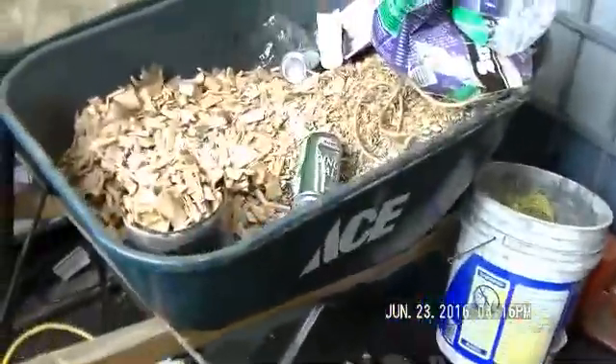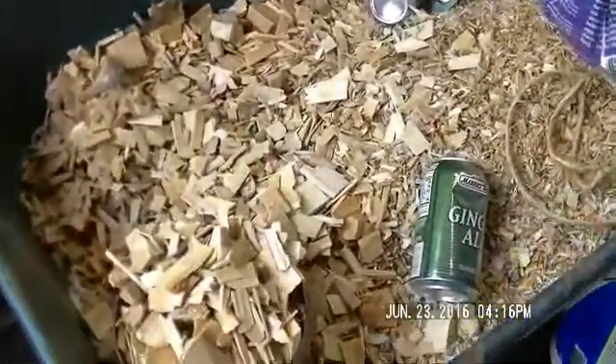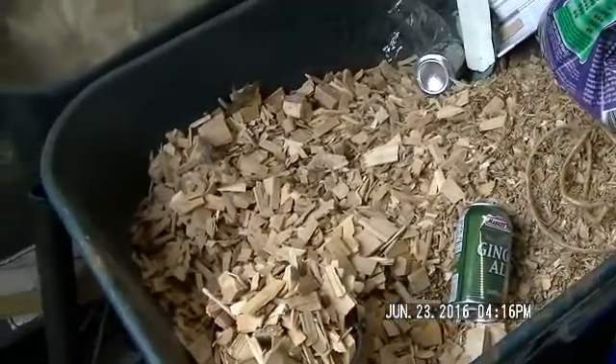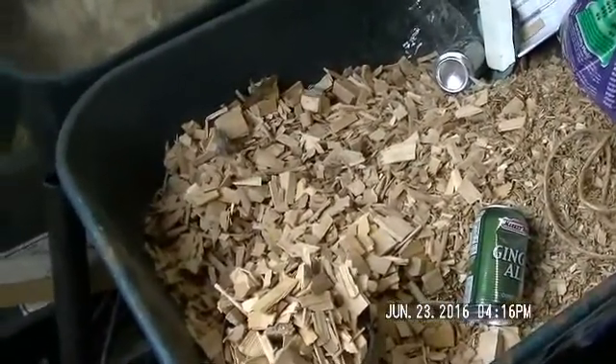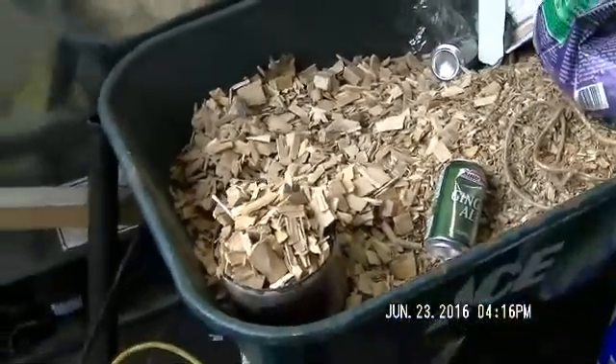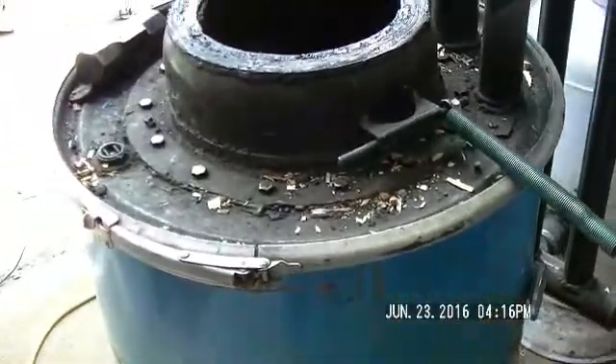Here's the fuel we're going to use today. These are wood chips that I've run through our brush chipper. I've screened them once so it's the bigger chunks — that's what we're going to be doing today. And here's the mighty furnace, the gasifier.